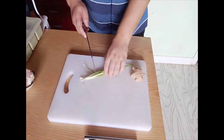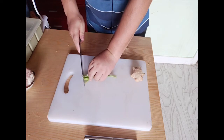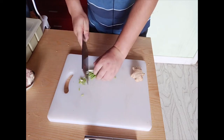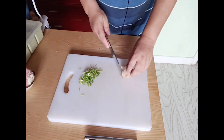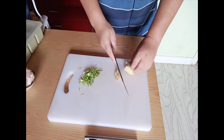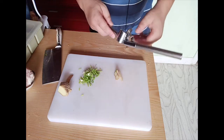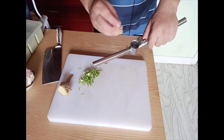First we deal with the green onion — we cut it into small pieces, then make the ginger into small pieces as well. This time I will use my legendary operator, the garlic and ginger smasher.